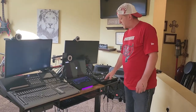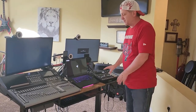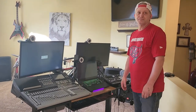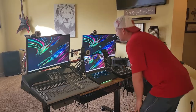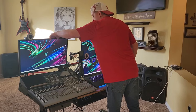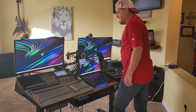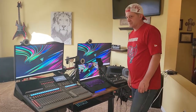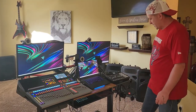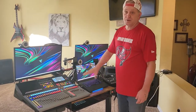I'm not going to be using the RODECaster, but I didn't want to have to pull it off so we're going to leave that here for now. It shows me hooked up to the internet, so we're good to go. I just need to plug in the acoustic guitar, the microphone, and the drums, and then we'll be ready to record.